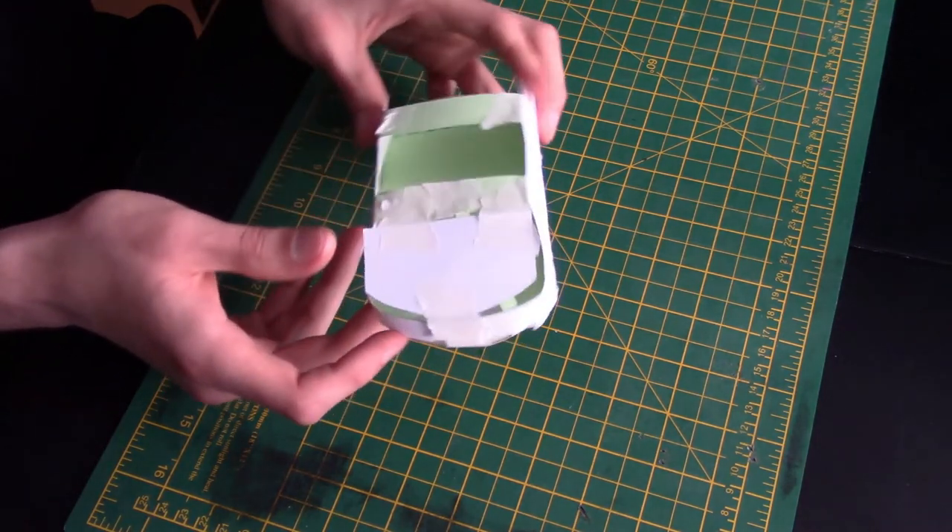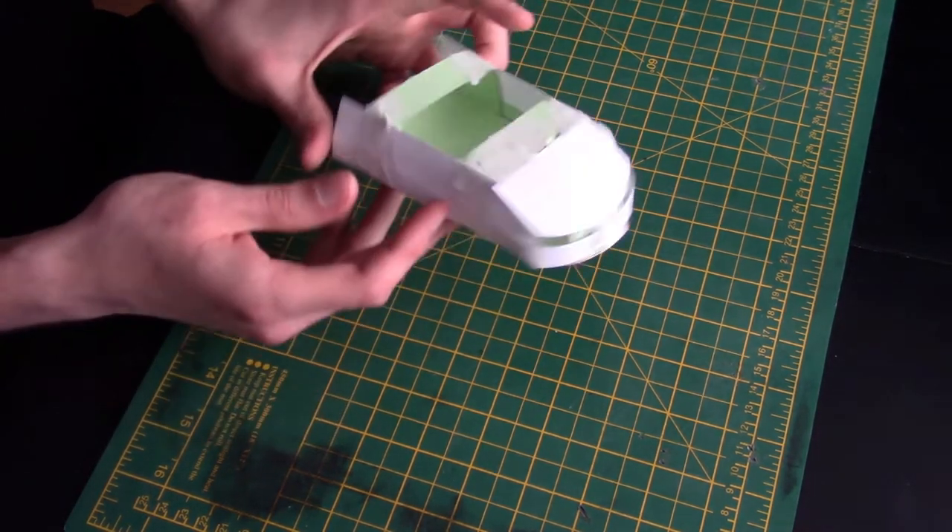And there you go — your very own model that you can now colour and decorate however you like. This is cool but we are doing this with a purpose. Models are there to help us see how things will fit together on the full-scale build. So I need to hand this over to our trusty builder Steve to see if he can come up with something just as neat and tidy as our little model here.